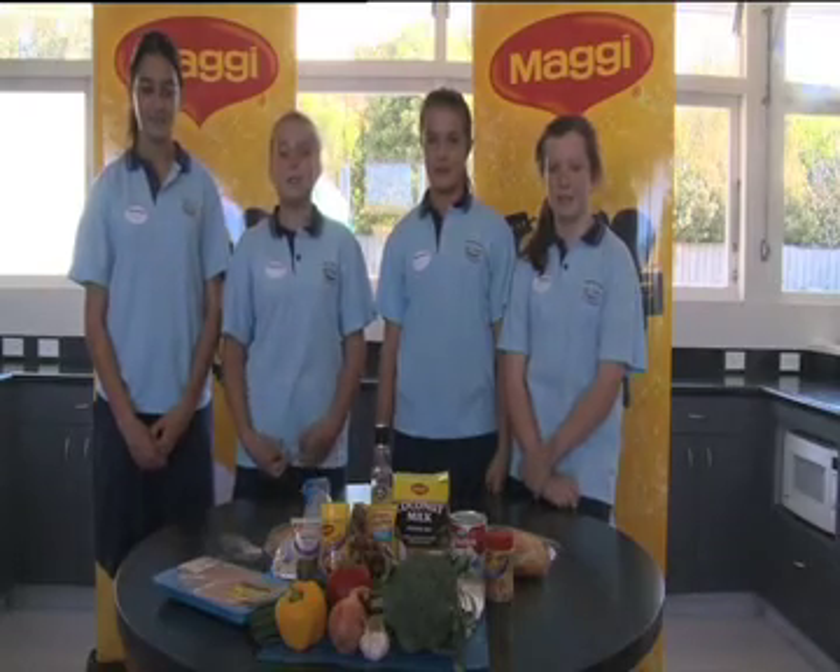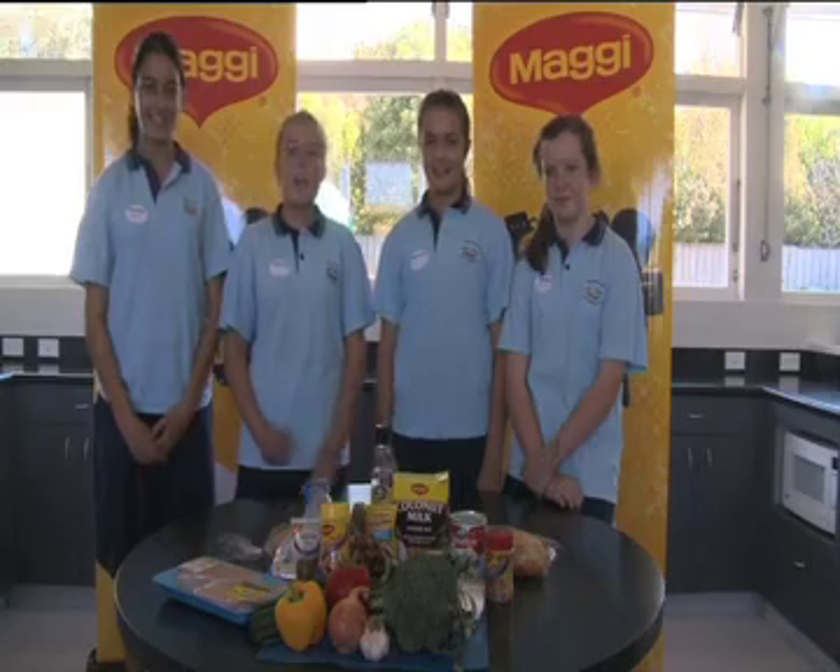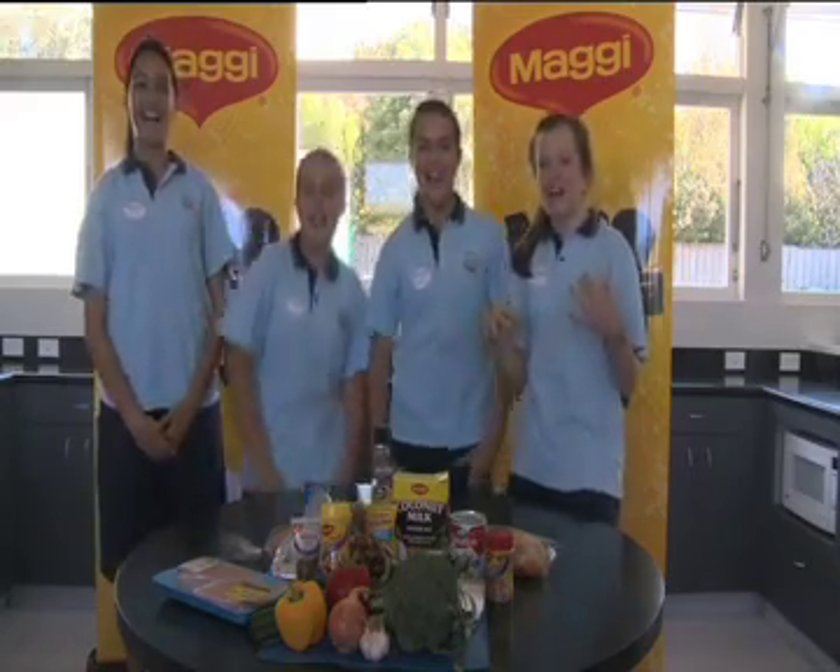Hi, I'm Emma from Northcreston Media and this is my team. Hi, I'm Hayley. Hi, I'm Morgan. Hi, I'm Taylor. And we are The Not Bad Snacks.